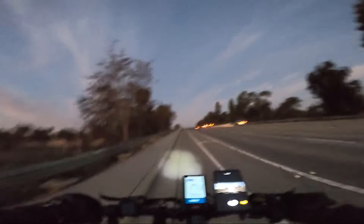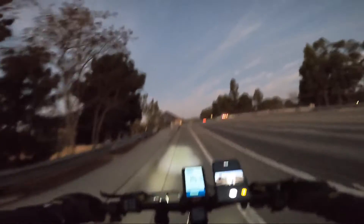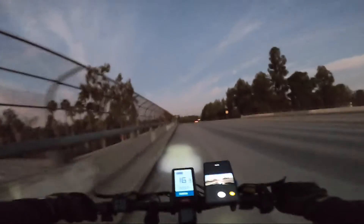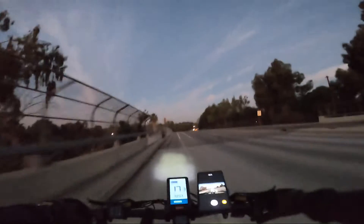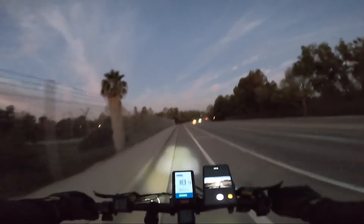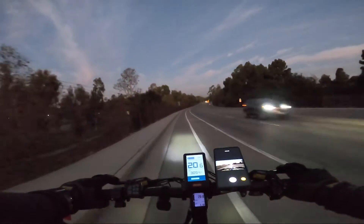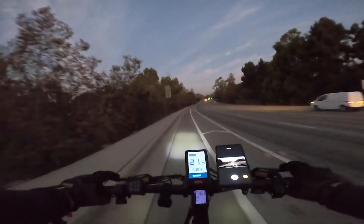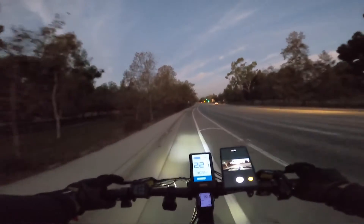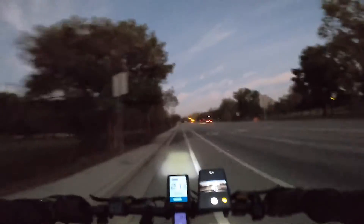I do have one of the furry windscreen things on the mic, but it still had that problem and I don't know if it has to do with the settings or what. It was giving me not a clear sound quality that I wanted. So I don't know how this one's gonna sound — if it comes out well, great; if not, we'll still use it anyway. I'm not doing this again.